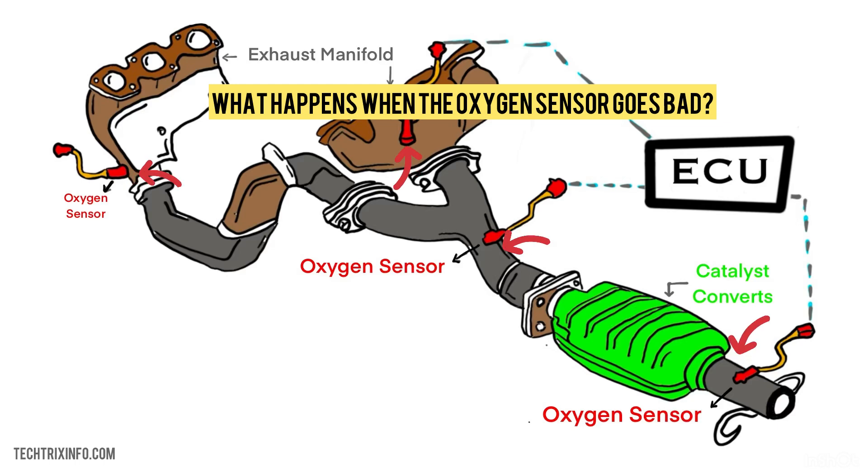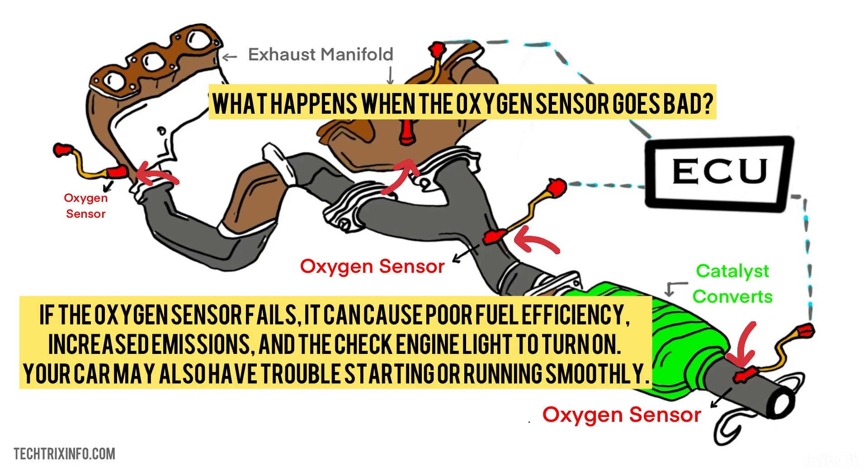What happens when the oxygen sensor goes bad? If the oxygen sensor fails, it can cause poor fuel efficiency, increased emissions, and the check engine light to turn on. Your car may also have trouble starting or running smoothly.